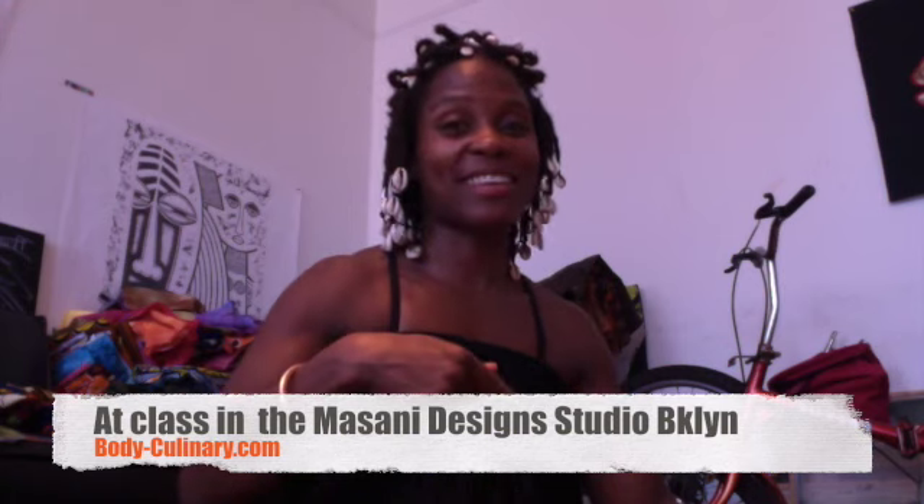Greetings, this is Body Culinary, and I'm in the studio at Masani Designs, and I'm about to silk-screen this dress, so I'm going to lay out a really beautiful arc on it.